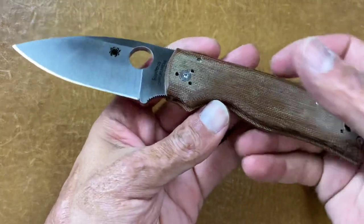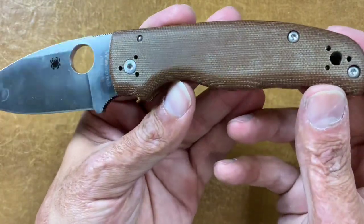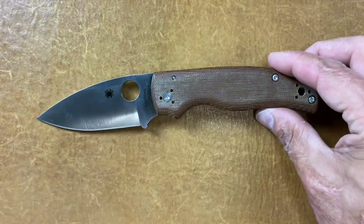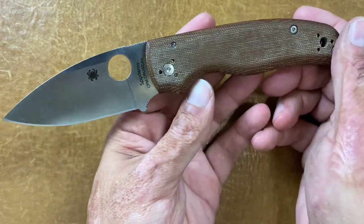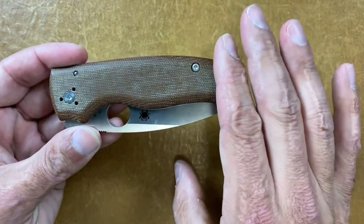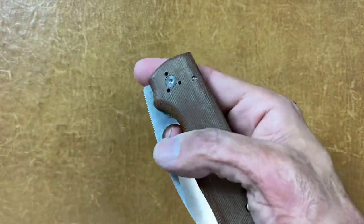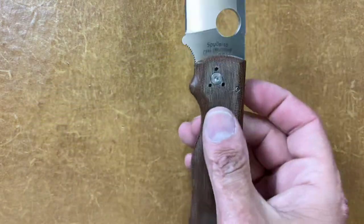This next one was a sprint run that went fast — the Spyderco Shaman in CPM CruWear with canvas brown or natural canvas Micarta scales. I have the S90V and carbon fiber one, but whenever this one came out I knew I had to have it. The only other one that would probably replace this for me would be the same configuration but with Z-wear steel. I was wearing an MXG Gear deep carry clip. Excellent knife.